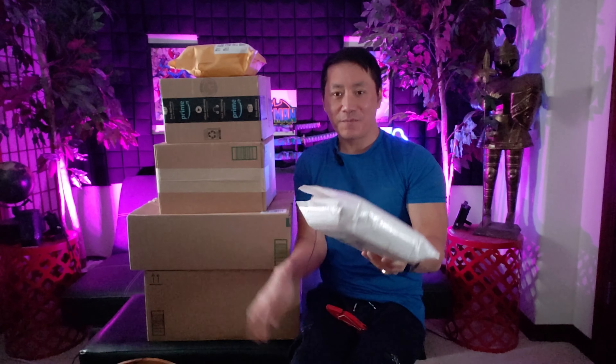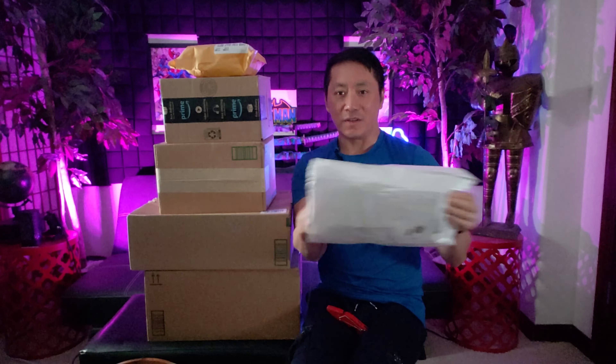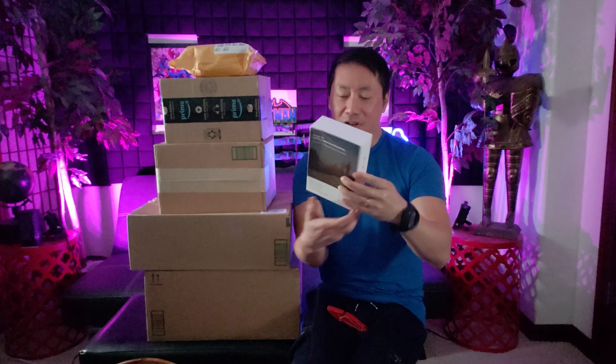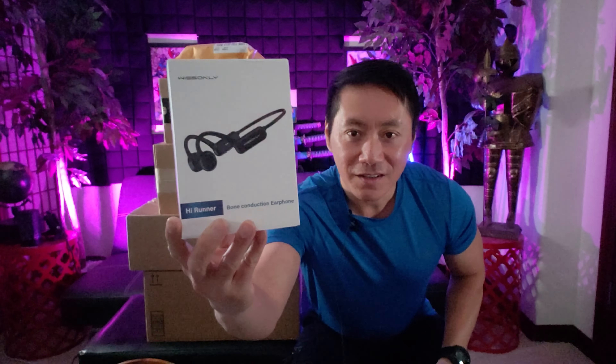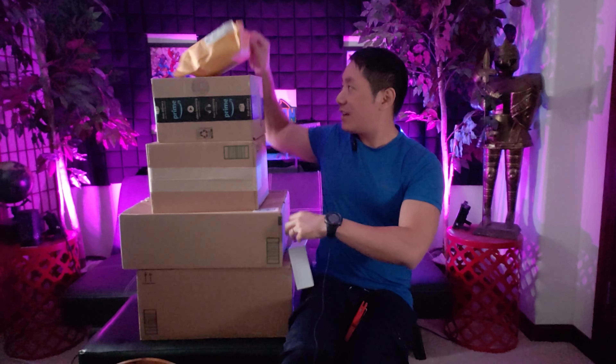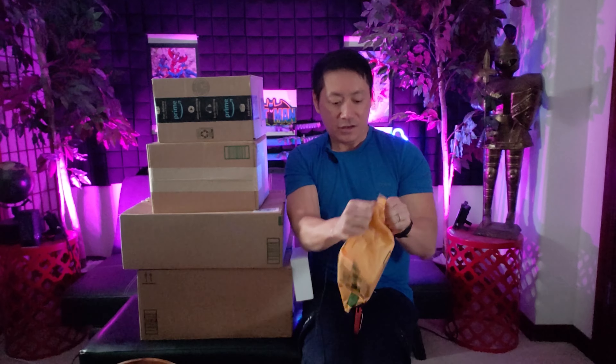Let's start from the top — what do we have here? Oh, a high runner bone conduction earphone. That's gonna come in handy especially for hitting the gym and listening to my favorite songs. This came in today too. How's everybody doing? Make sure you participate in my combo giveaway.